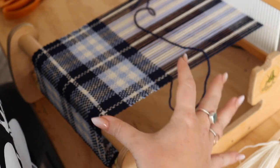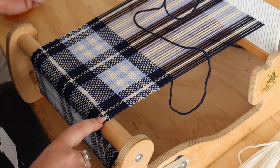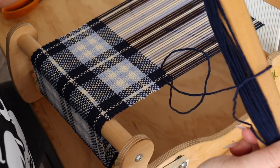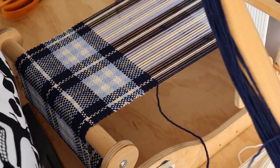We are repeating a sequence. Here are the two picks of white thread that we are going to carry up the side. You can see we're almost at that point — I have two more blue picks of weft thread to do and I'm going to do that now.